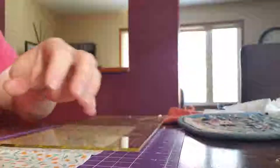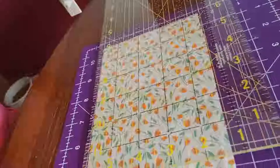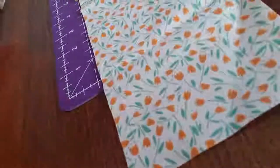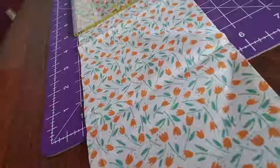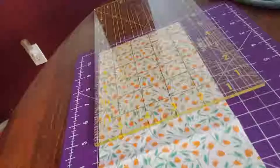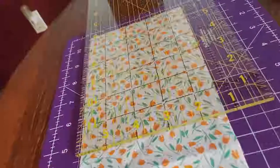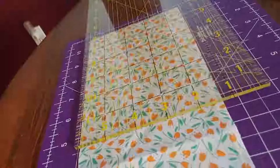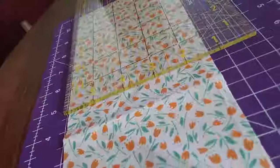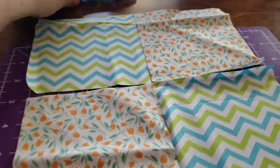Now that I have my piece of fabric cut the way I want it — nice and squared out with 90 degree angles on all sides — I'm going to take my ruler and cut five-inch squares. Each square on the ruler represents one inch, so I'm going to cut them down to five by five, and I'm going to do about four blocks.